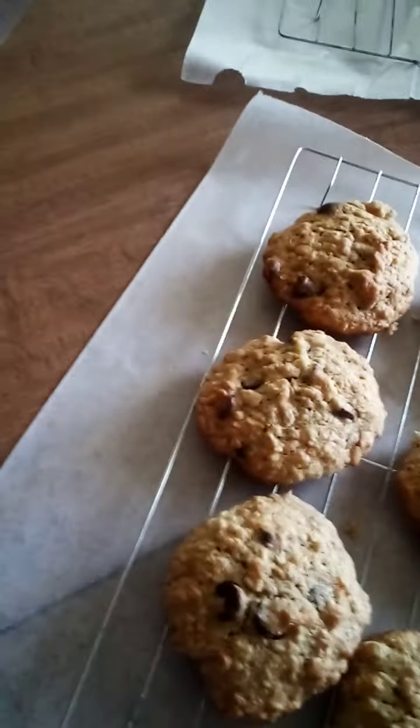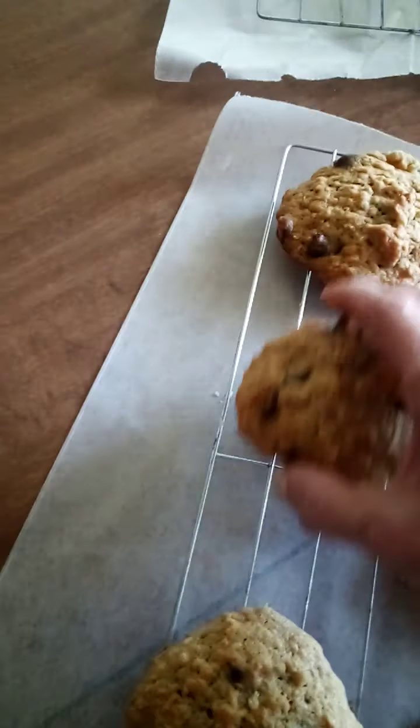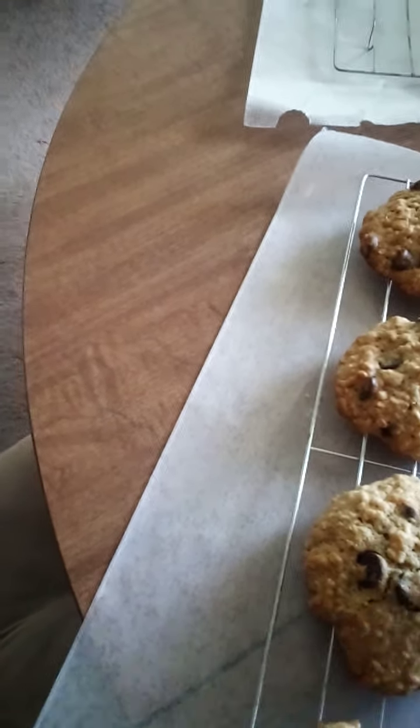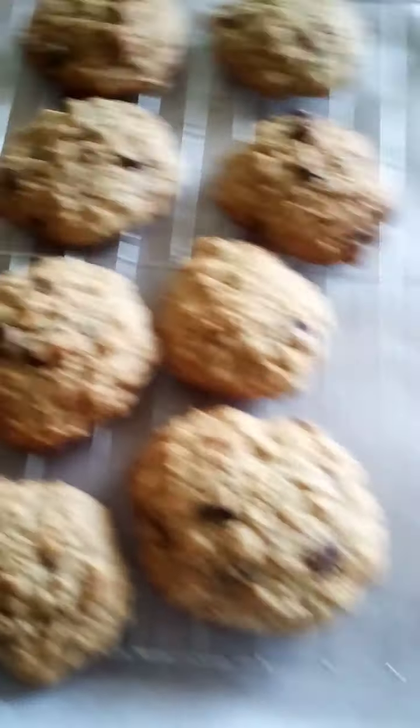Look at the size of that one. I always like to make a couple big ones and see what the spreadability is like. I think the trick to this one was I didn't go all butter. Some recipes will say all butter — I went half margarine. Or if you had shortening, half shortening.